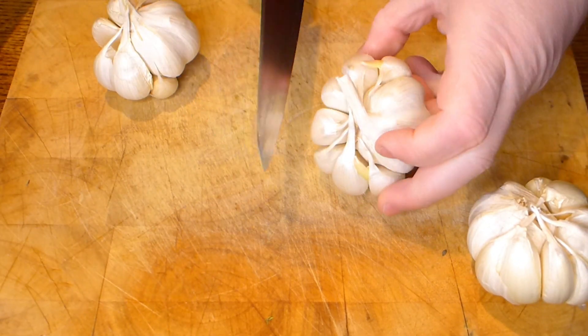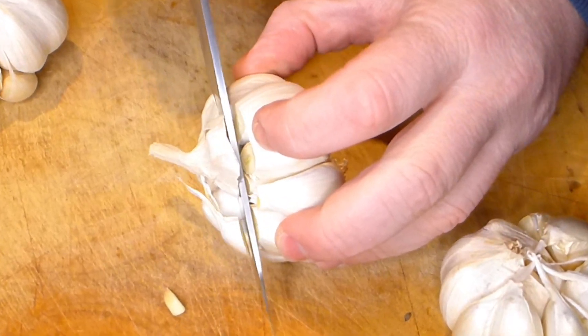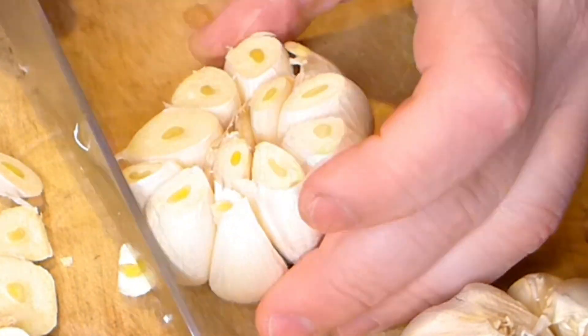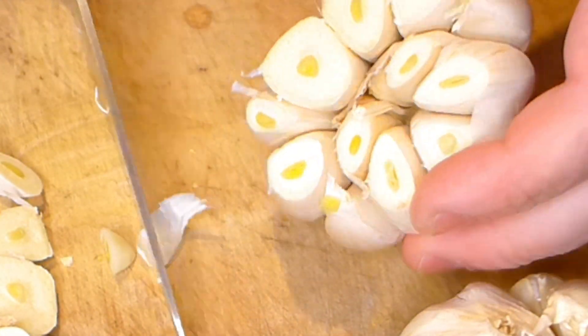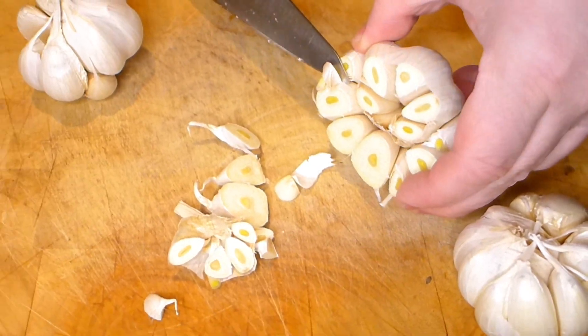From the garlic bulbs, we need to just cut a little bit from the top to open every garlic clove. It is much easier rather than peeling them out. Just cut it and make sure that everything is open, and that's it.